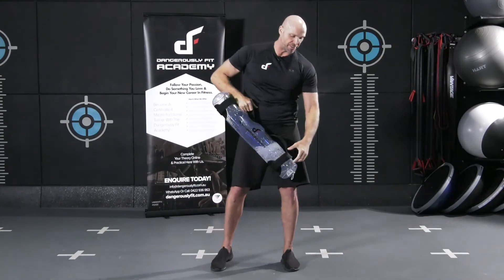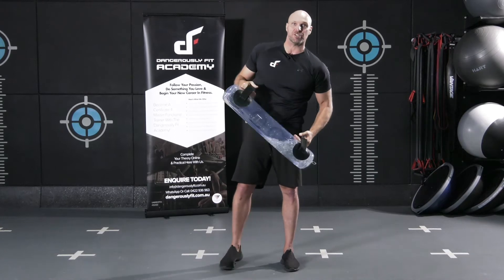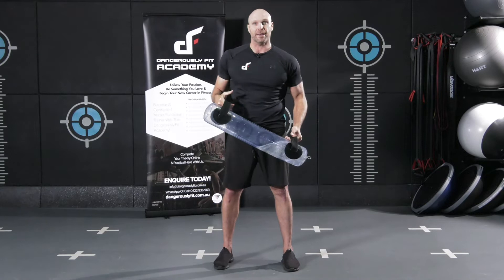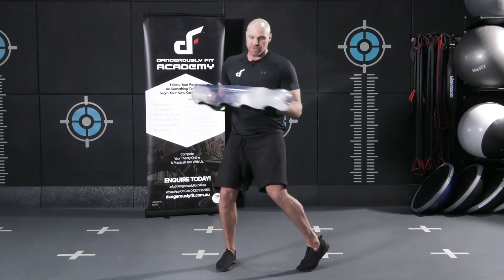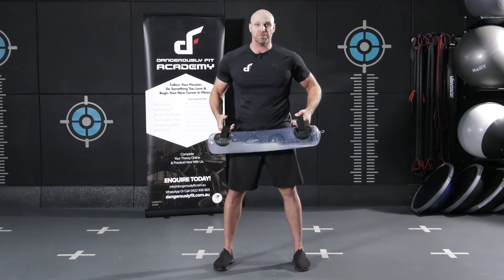The next one is the complete opposite — it's a collision lift. We're actually going to try and create as much force inside that bag as possible, or get hit by the water. So taking an exercise, we're really trying to generate as much force inside that bag as possible.